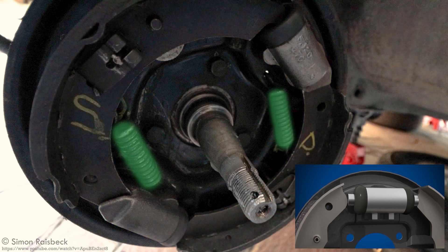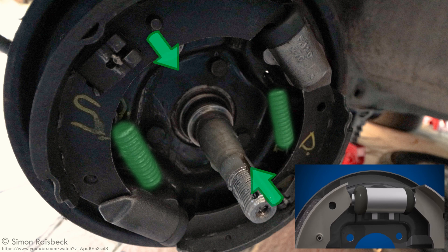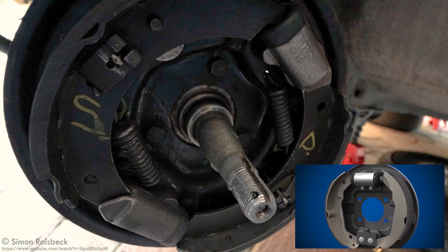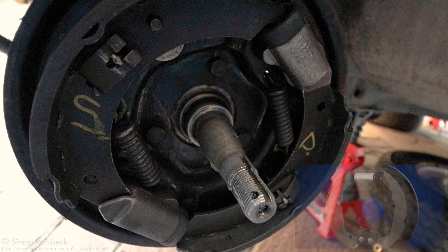When the braking pedal is released, these springs allow the shoes to go back into resting position so that the shoes do not constantly touch the drum. For a more detailed explanation, please check the link in the description.